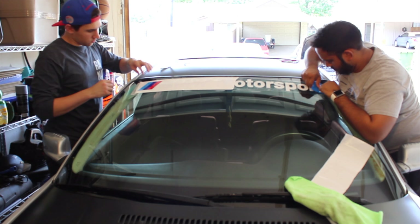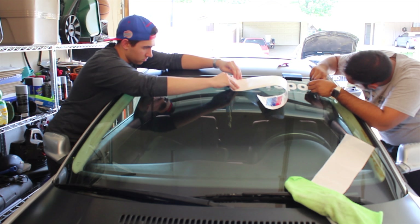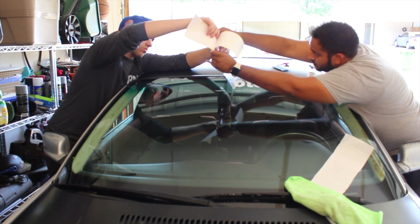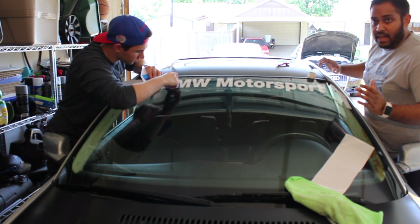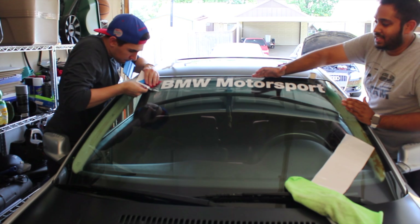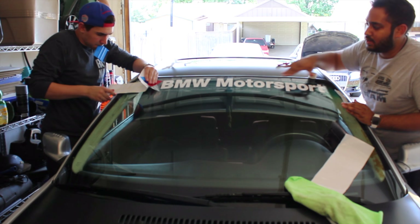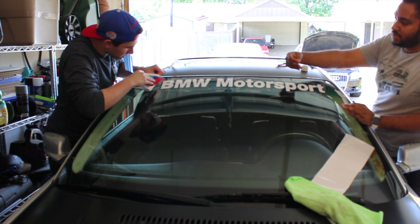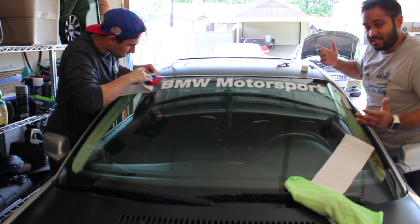After we take off the transfer tape — we did half at a time, which was a lot easier for both of us — slowly as he's putting it back, we're just squeezing out all the air bubbles. Once all is complete, we go again squeezing all the air bubbles out. After that, we just take off the transfer tape and that's basically it.